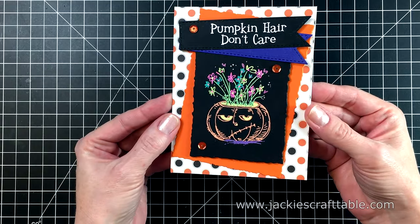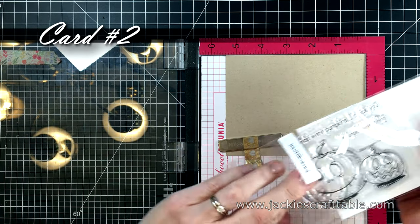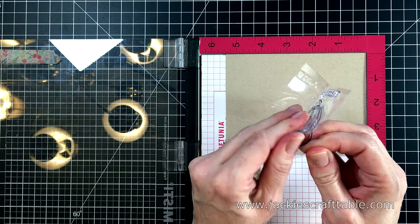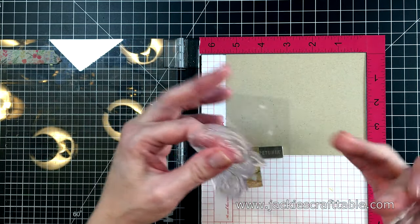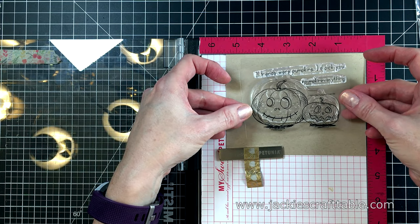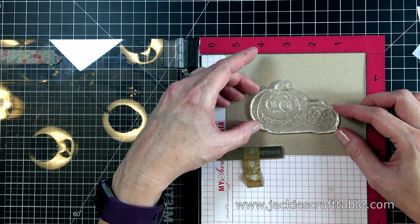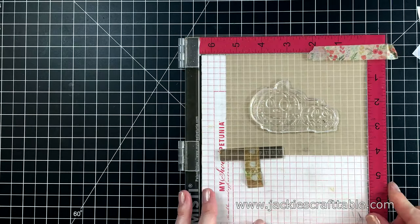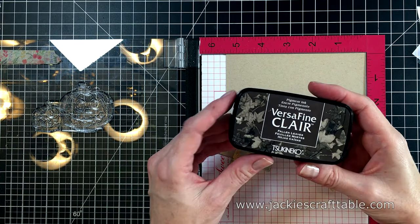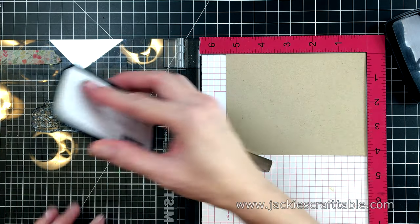The second stamp set I got from Rabbit Hole Designs is called Pumpkin Friends. These pumpkins have cute little expressions on their faces too. This time I'm using a piece of desert storm cardstock to stamp my image onto, using the image on the acetate to see how to position them — I want them to look like they're sitting flat on the ground. I'm using VersaFine ink to stamp this image, but not my usual black — I'm using an ink called Fallen Leaves, which is a really dark brown. It stamps up nice and crisp; I only have to stamp it out once, and this is a brand new stamp, so that's saying something about the darkness of this ink.